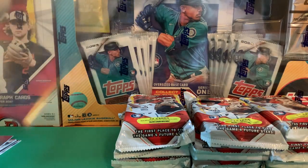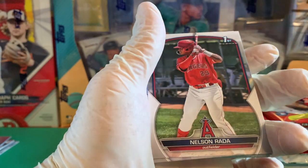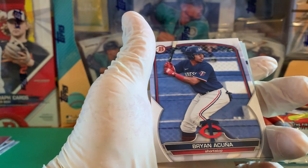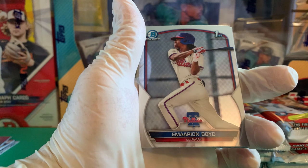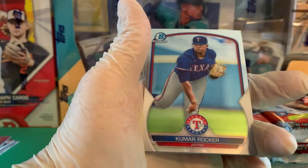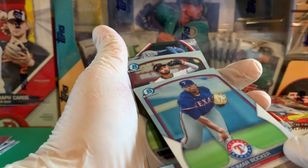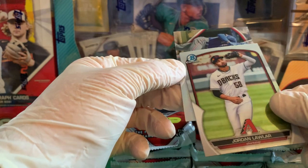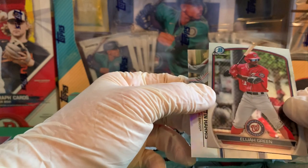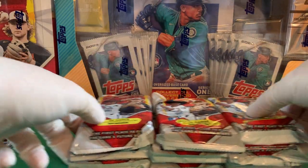Drew Jones — there we go, finally got a nice Drew Jones. Let's get him sleeved up, just paper but still. Pedro Ramirez, Nelson Rada, Brian Acuna, Emiron Boyd, Gabriel Gonzalez, Kumar Rocker, Jordan Lawler, Elijah Green — who was in Bowman Draft, one of the top guys — and our Top 100 is Dustin Harris of the Texas Rangers.